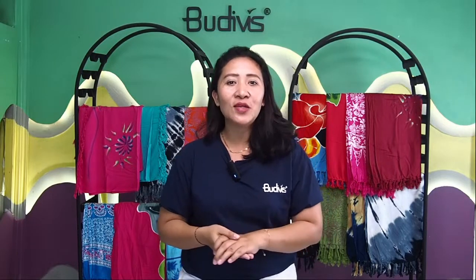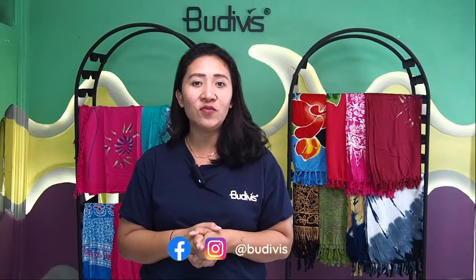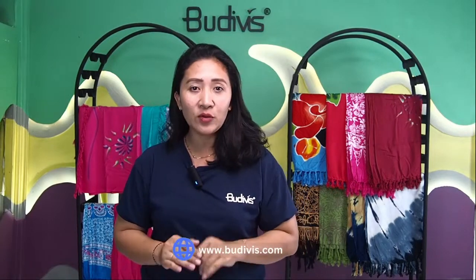Before we go ahead, I would like to remind you guys: please do not forget to subscribe to our YouTube channel, follow our Instagram and Facebook at BootyFist, and you can also visit our website at www.bootyfist.com to see all of our product collections.